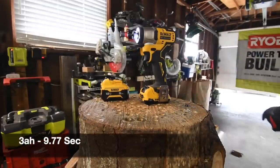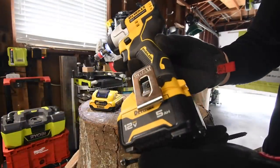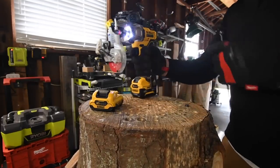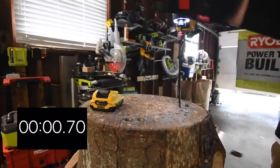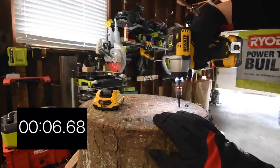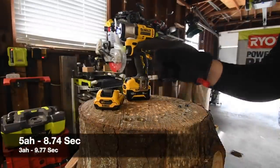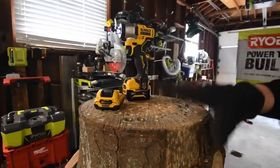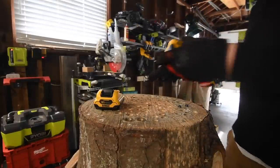I'm seriously curious how well the 5 amp hour battery will do. The battery is full for the 5 amp hour. It does make the tool look beefier too. Ready, go — oh yeah! I do hear the difference in the motor. The timer lets us know what the tool did within a tenth of a second, so it helps out a lot.